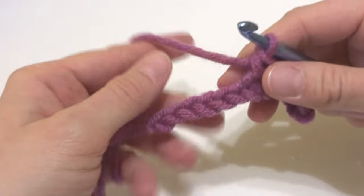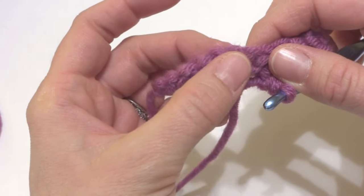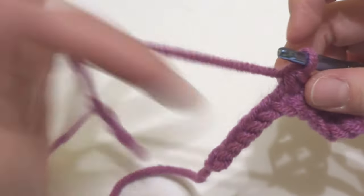Now if we turn it over, it gets its name 'chain' because it kind of looks like a chain link fence. You can see all the way across these bumps — these are the bumps that you can also work your stitches into. So let's do that.